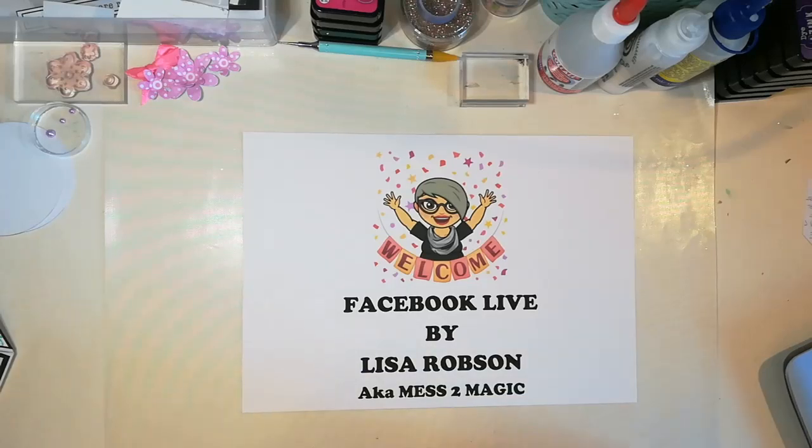Hi Natalia, Josephine, Sarah, Heidi. Heidi knows I've got my hair and makeup done — not that you'll see it, but she knows, she's seen a picture already. Hi Caroline, lovely to see you here as well.